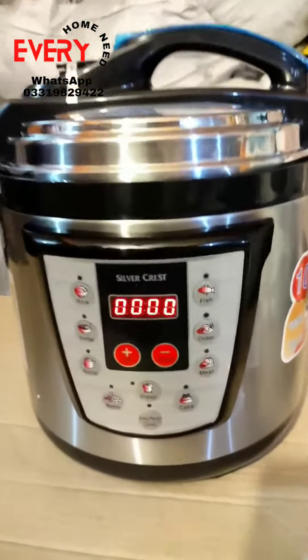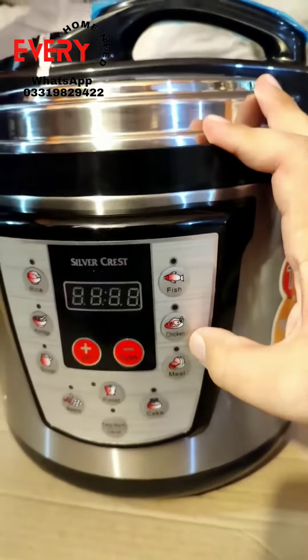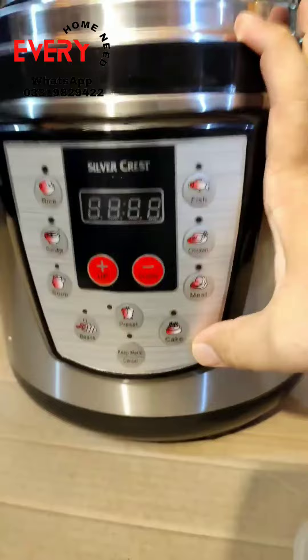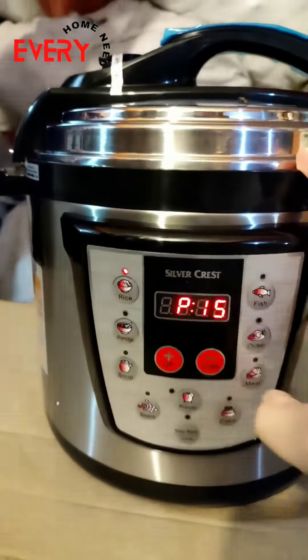This is a silver crust. It can cook fish and chicken as well, with pre-set options available. You can also make a cake, and of course you can also do rice.